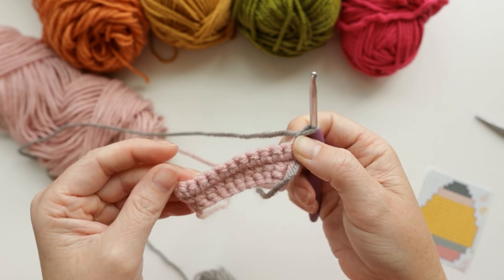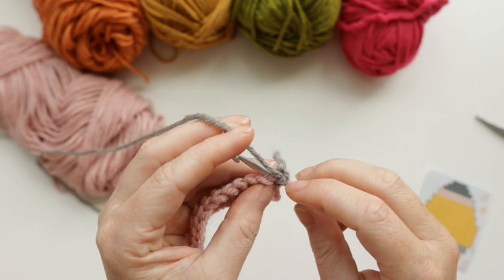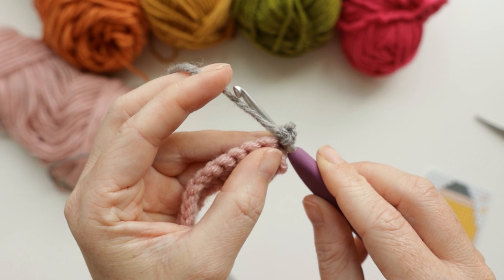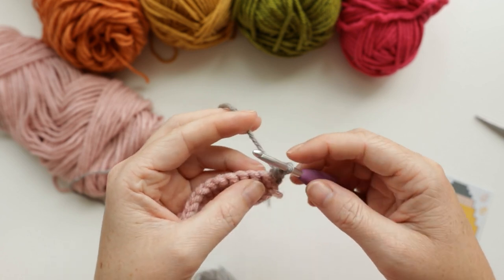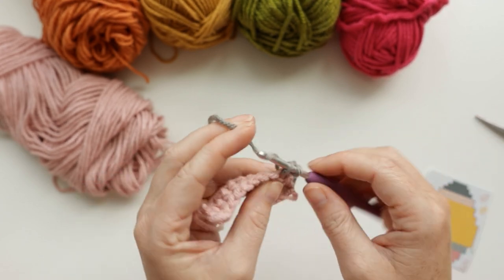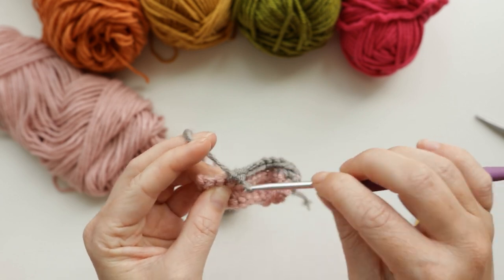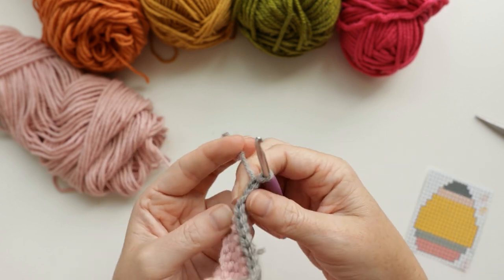Now for row four, we're going to increase in the first stitch and the last stitch, going from 12 to 14. When I change colors, I always make sure to yarn over because I feel like it makes a prettier transition from color to color. I typically yarn under because I'm faster that way, but I like how it looks when you switch colors. So increase in the first stitch, single crochet across, then increase in the last stitch — chain one and turn your work.